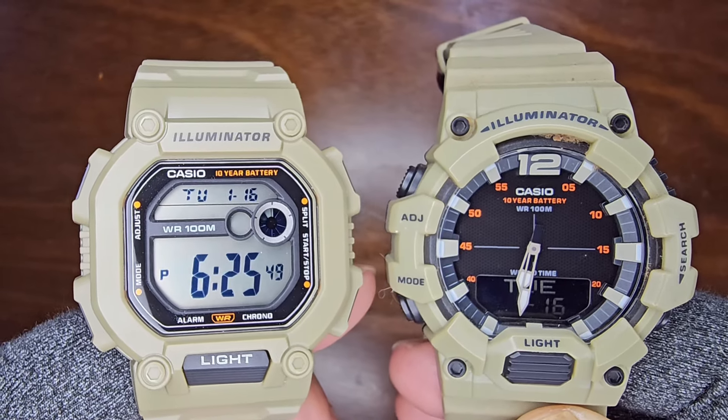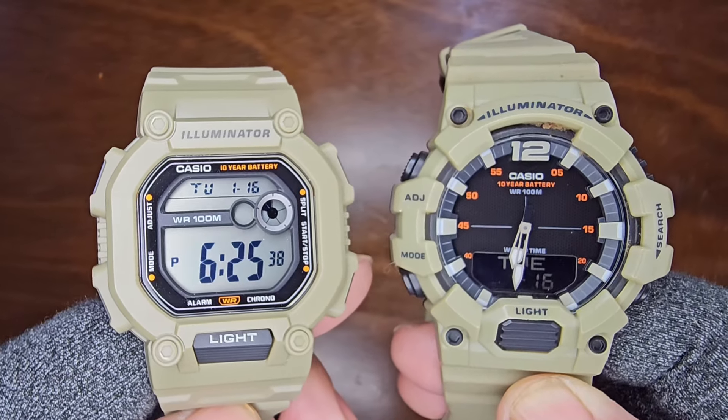Thank you for joining me in this unboxing. I look forward to seeing you in my next video.